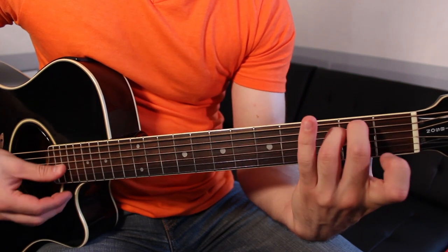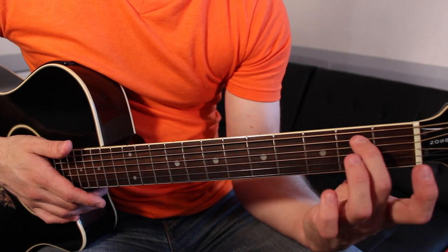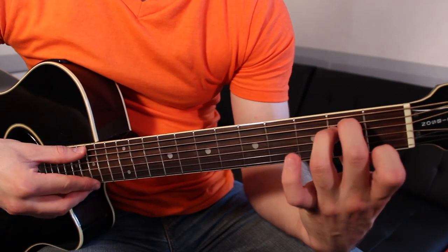E minor is like this: second and third fingers on the second fret of the A and D strings. Strum all six strings.